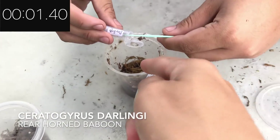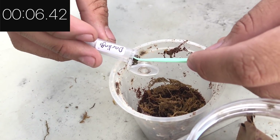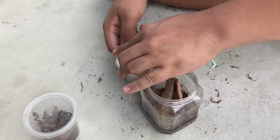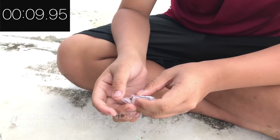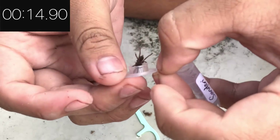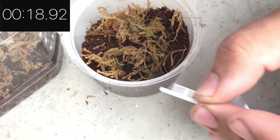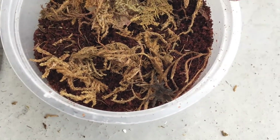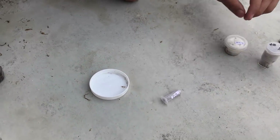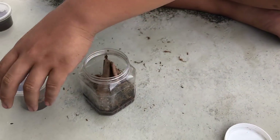Darlingi? Wait, are you sure that one's for the darlingi? Not bad — he's pretty chill. Oh no... oh there he is. What is he doing? He didn't bolt. Man, this is gonna be the fastest rehouse ever. Luckily it's not the most stressful one. Mine was stressful because I had to do everything with one hand.